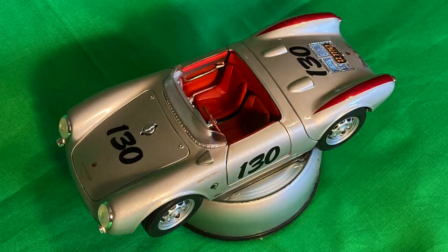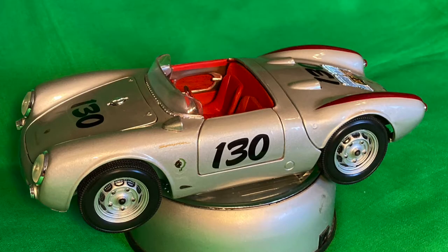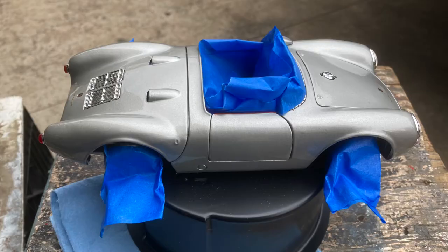Once your interior is dry — preferably overnight — you need to reverse the masking procedure on your car. If you want to keep your interior flat and looking like cloth, then you need to mask it all off, as well as the wheels. I use Rust-Oleum clear gloss. This exact paint covers very well and lays nice and flat when it dries, leaving a smoother finish without orange peel. One coat of gloss over the car is enough. The reason I do this is so when I apply the decals, the clear area under the decals will match the rest of the car when I spray my final clear coat on over everything when I'm done.